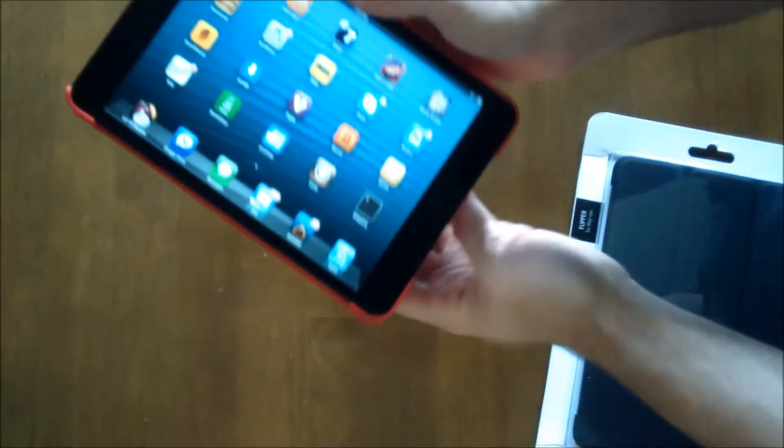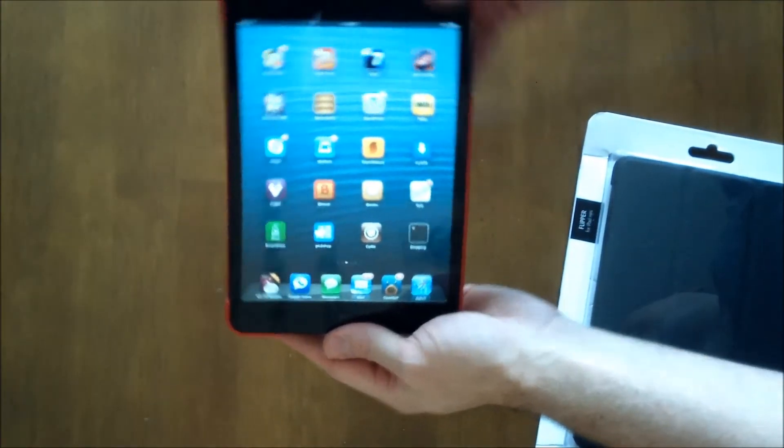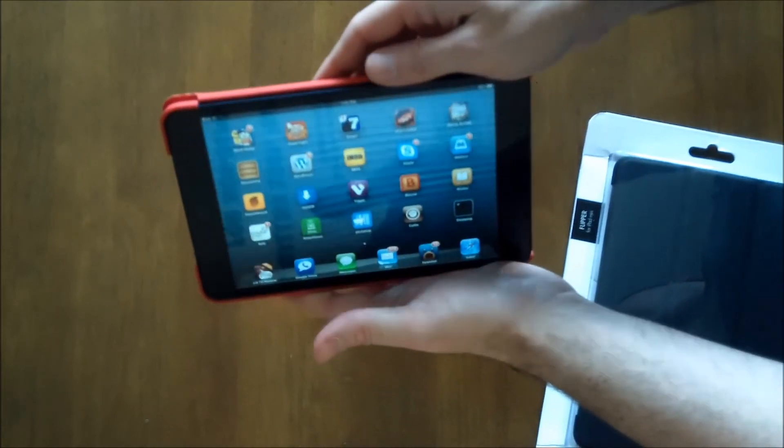The case itself doesn't provide much added thickness, so when you're holding it in either direction it really is nice and easy to hold and doesn't feel overly thick.